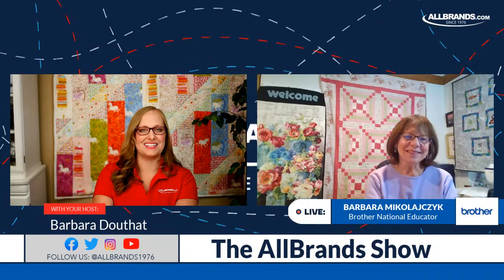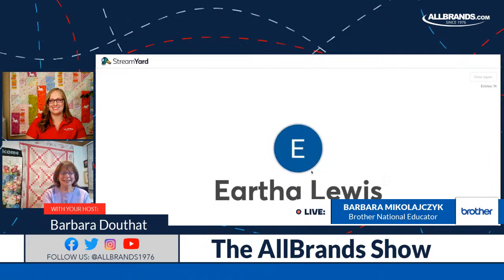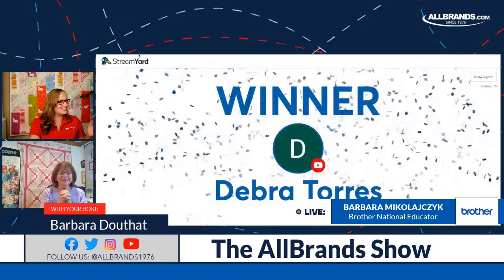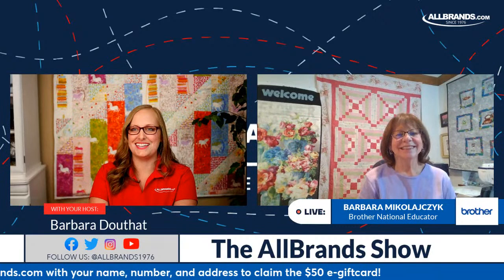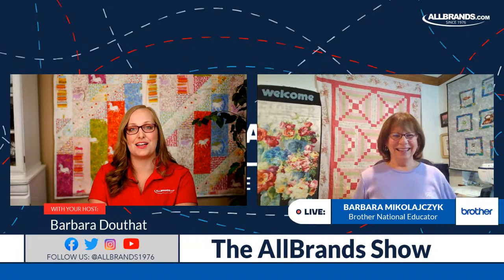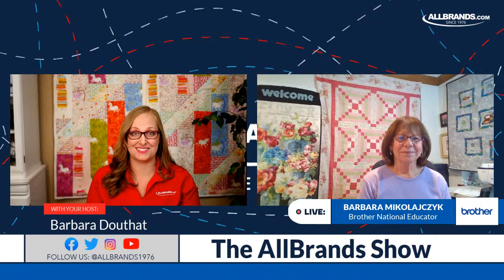And our winner is Debra Torres! Congratulations, Debra. Please email events@allbrands.com to claim your prize. Thank you so much for watching, and thank you Barb for joining us. We also have 75 hat and bag combos for our first 75 machine sales over $1,000, and 13 Dell Chromebooks to give away for XP3 upgrade purchases — sooner the better, come to the booth!